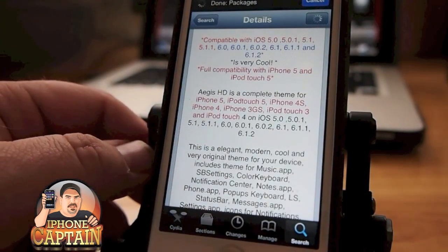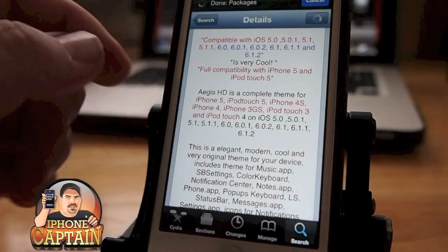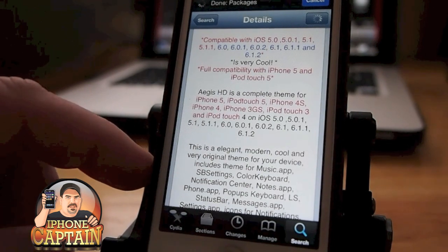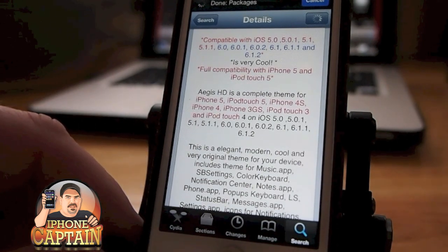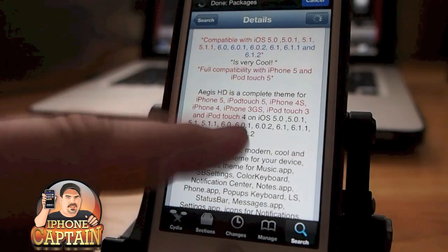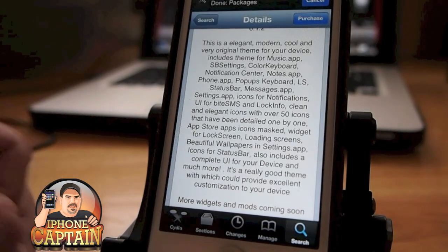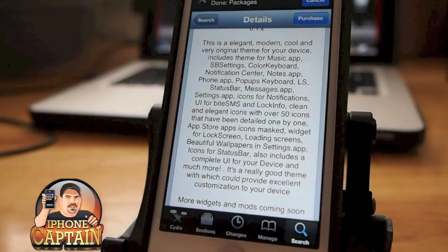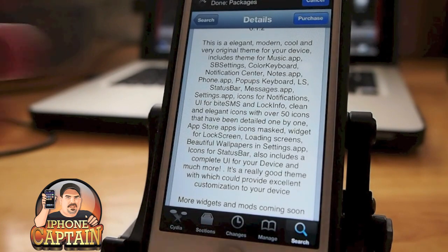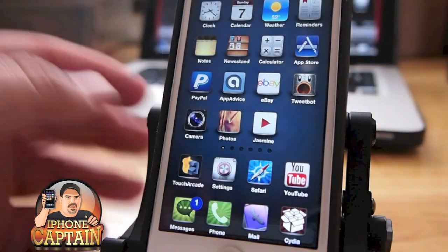You can see it's compatible with iOS 5 and 6, all the way up to 6.12. Down here you can see everything that it themes: the music app, SB Settings, color keyboard, notification center, notes, phone pop-ups, status bar, messages, settings — there's just a number of things it does. It's got some awesome wallpapers included, and they've just put so much work into this.